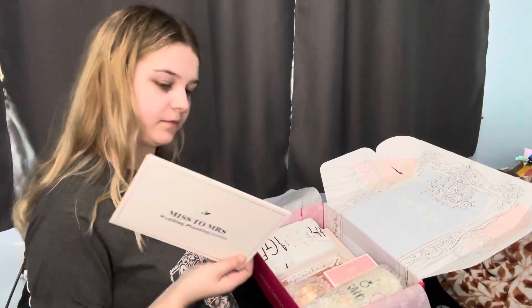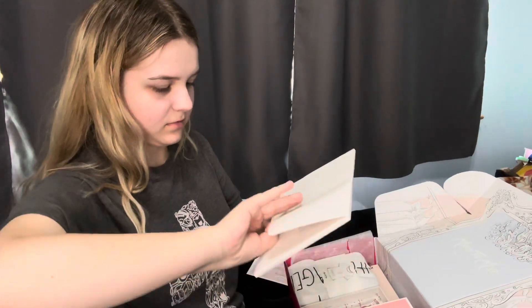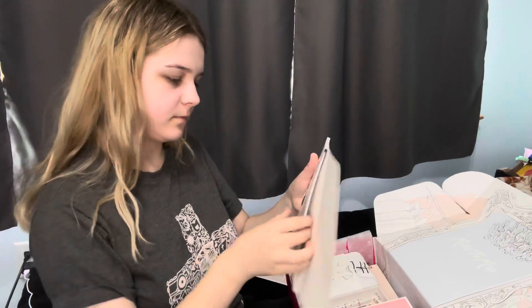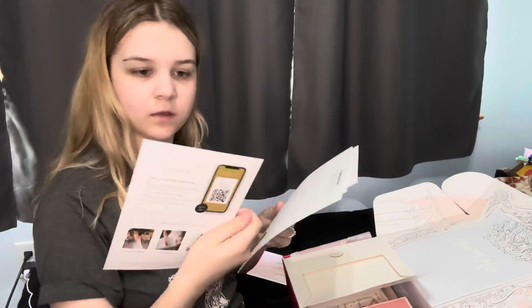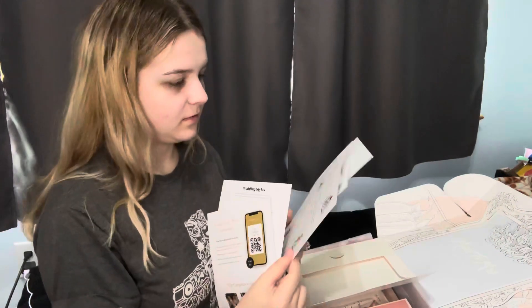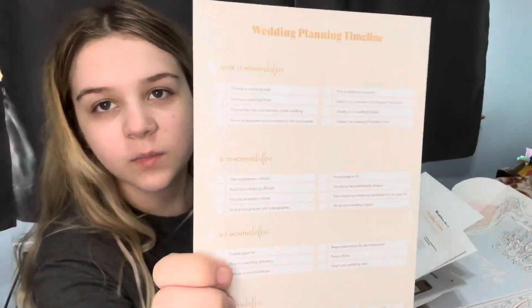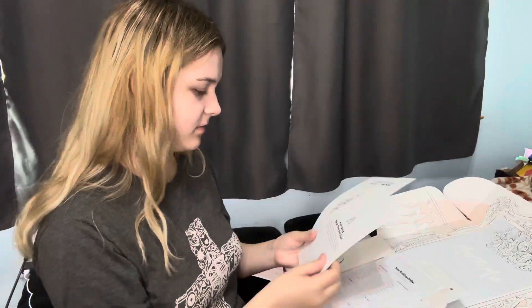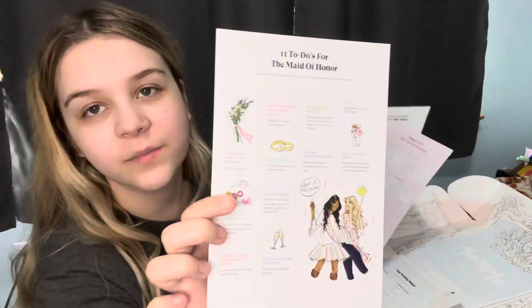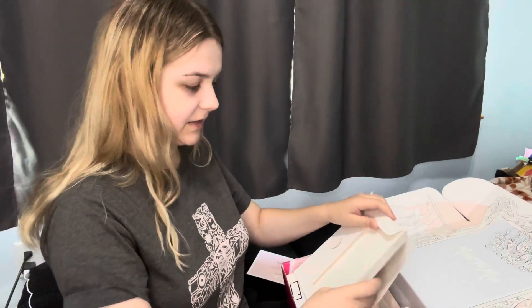This is a wedding planning guide. It's got some coupons, wedding colors and shades, a whole planning timeline — there's a lot in here. It's got tips too. I'll look at this more in detail later, but let's get into the fun stuff.